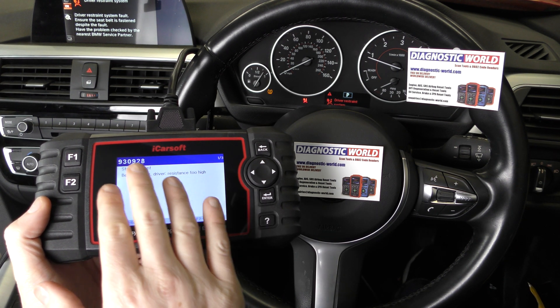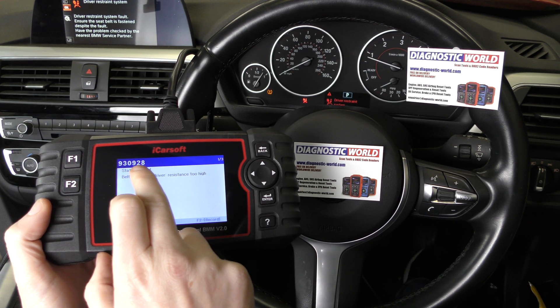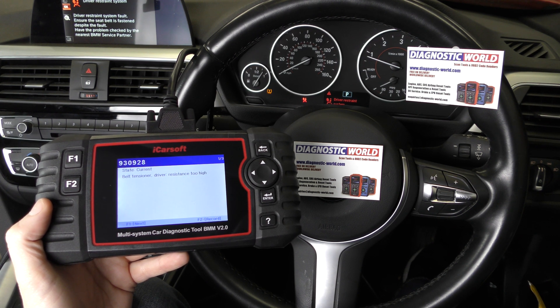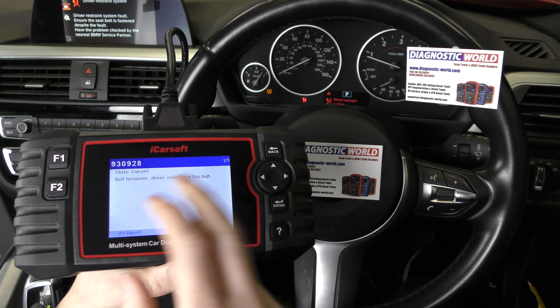Now if you're not entirely sure what any of this means, don't worry about it too much. My advice would be to put all of these codes into a Google search engine and it will throw back lots of results, because other people will have had this fault and I'll show you how they have fixed it with these particular fault codes. The answers will be on Google.